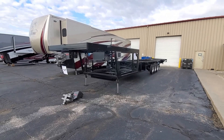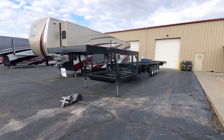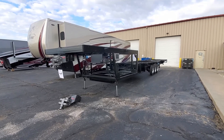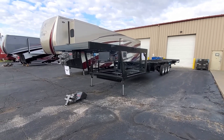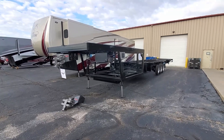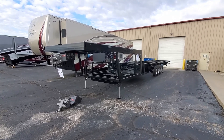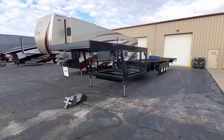We're here at New Horizons taking a look at the frame of a Majestic. The Majestic is the customizable model from New Horizons. Both frames are very similar between the Majestic and the Summit — it just depends on your floor plan; the frame may vary a little bit.